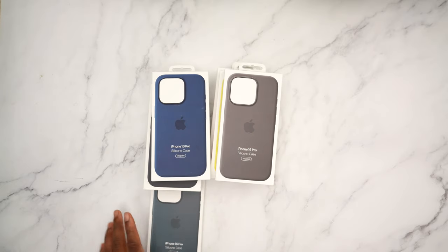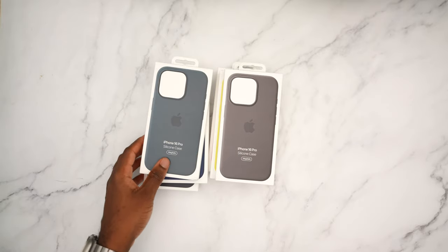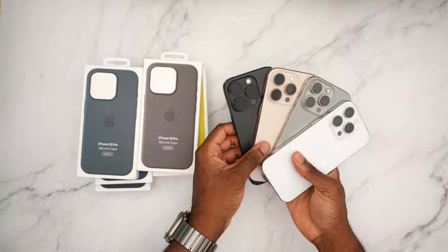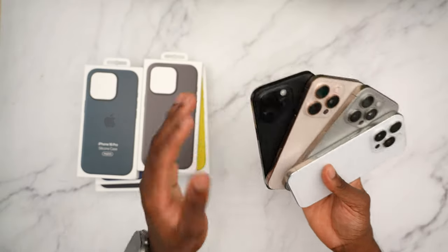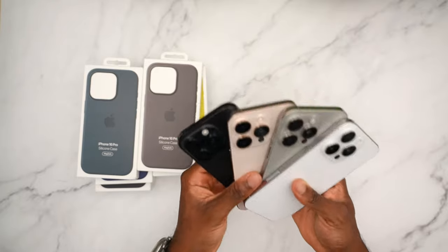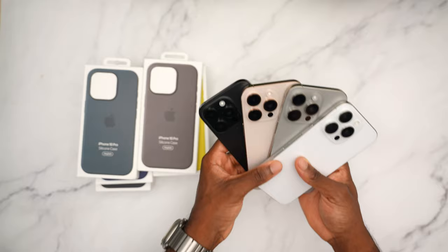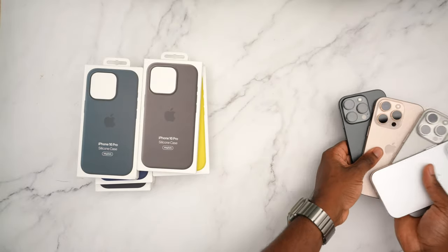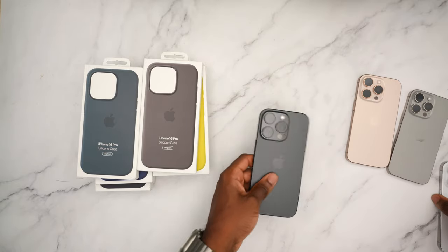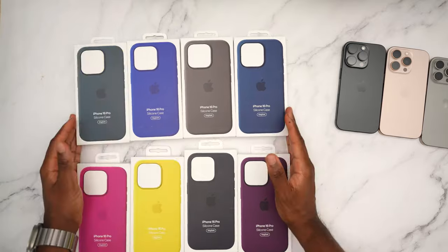Welcome back to the channel, Simply Pops here. Today I'm going to be unboxing all of the official silicone cases for the iPhone 16 Pro and all of the iPhone 16 Pro colors. This video is going to be chaptered up so you guys can skip around. If you missed my unboxing of all the iPhone 16 Pro colors, I'll throw a link in the description.